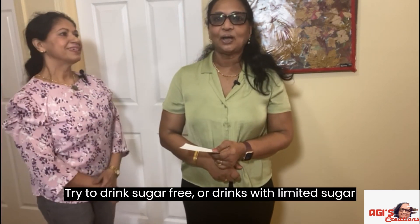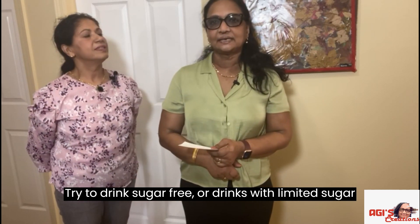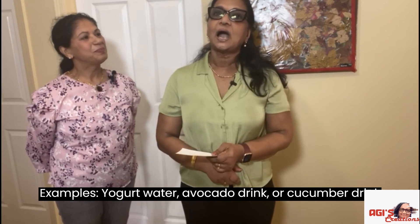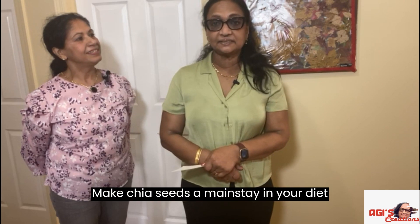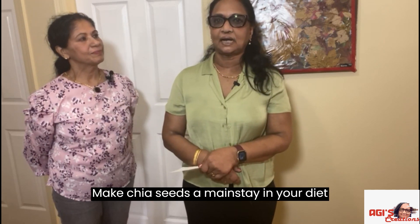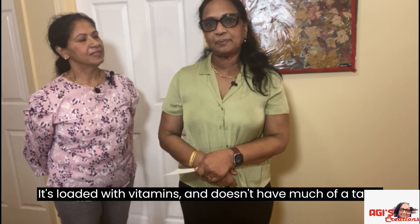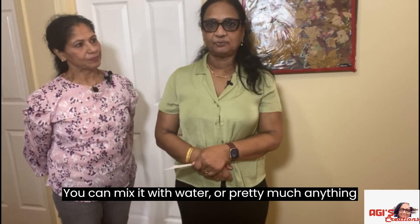They are free to drink without sugar. We are going to talk about three drinks: avocado drink, cucumber drink, and chia seed — make a drink of chia seed. That is loaded with vitamins. You can drink any of these for taste and nutrition.